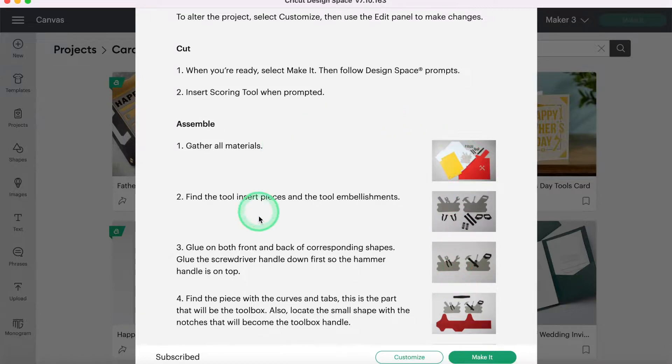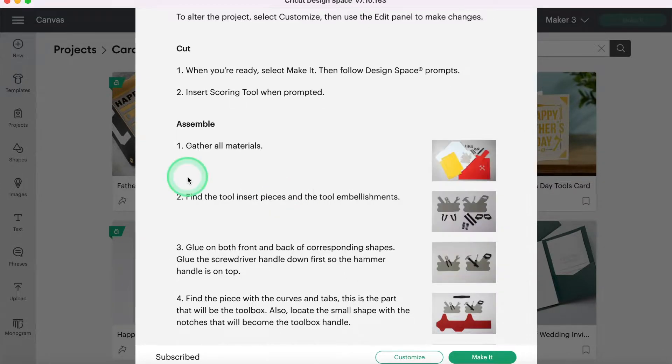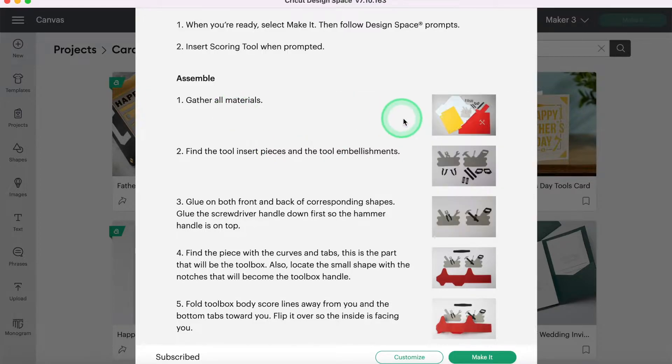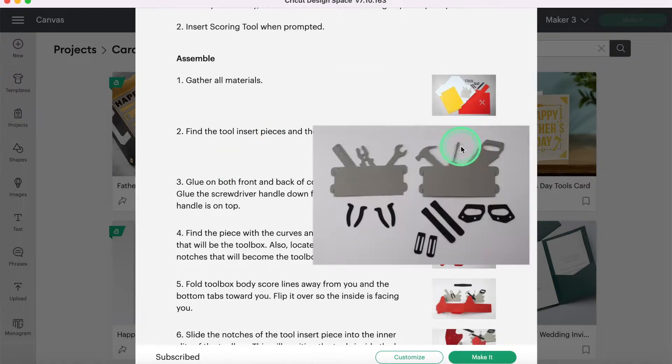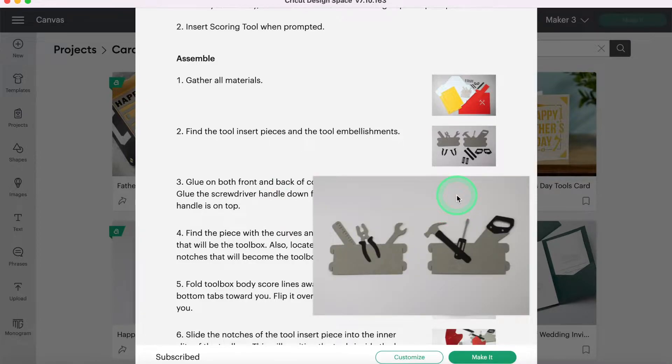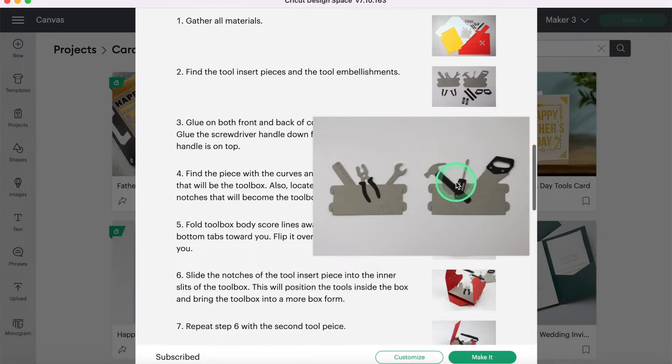It does walk you through and shows you what everything should look like — these are the pieces that you should end up with. So it looks like we have an envelope, we have our little tool pieces, all of these. For the most part, we don't need to pay too close attention to this until we get to the actual assembly, but it is showing us everything that we have. Then it's telling us to find the tool pieces and it's going to show us step by step. Cricut has come a long way in their instructions here, at least for the ready-to-make projects.